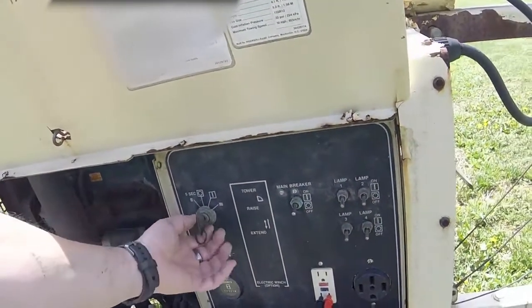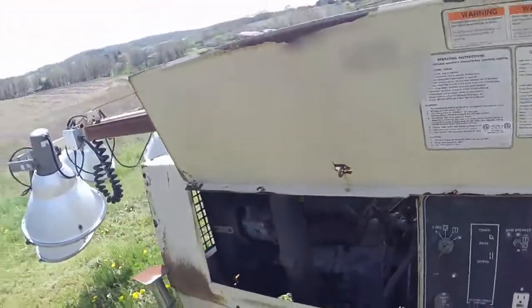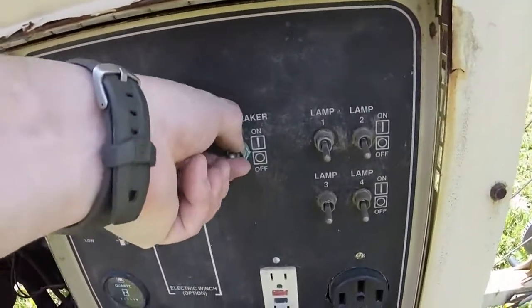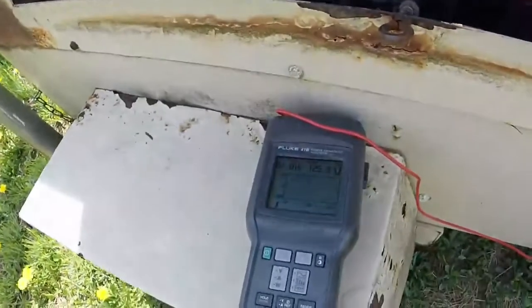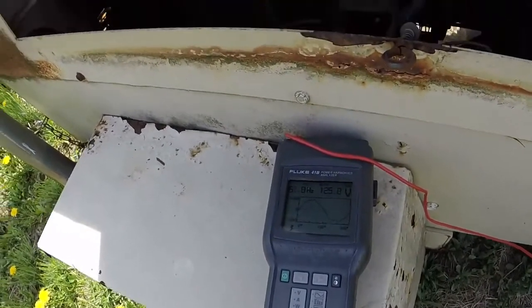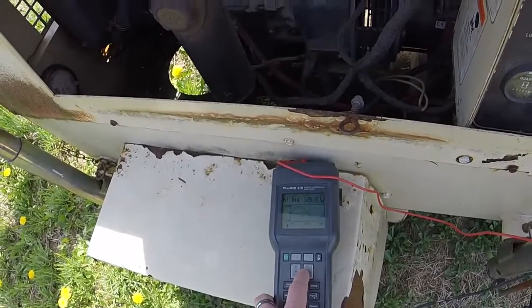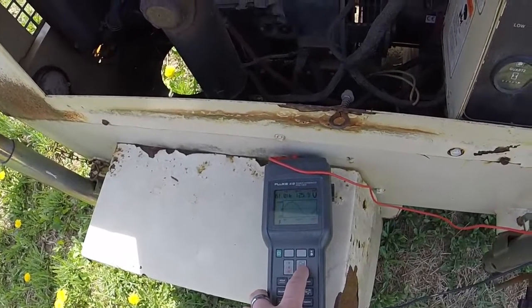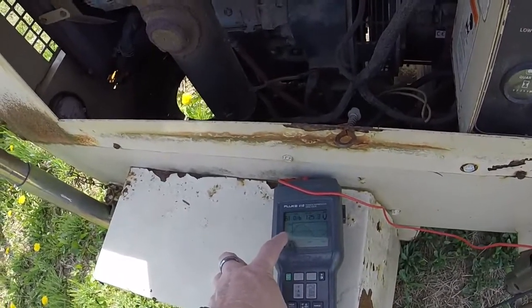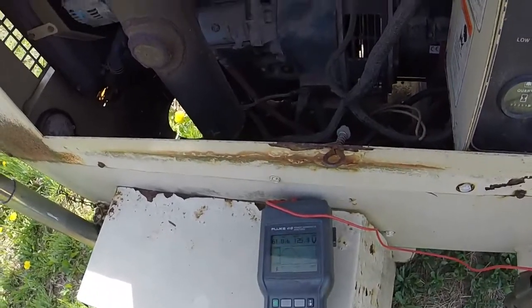We'll go ahead and try to start it. Okay, hopefully you can get a good picture of that. Notice the waveform is a little noisy, but compared to a modified sine wave inverter, it's not bad. 60 Hertz, 125 volts.